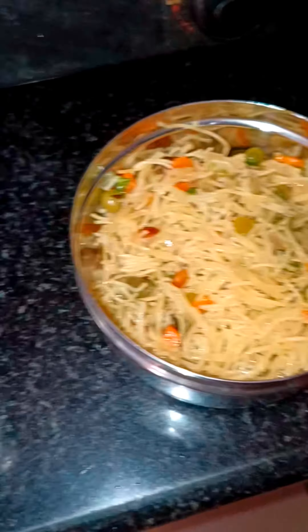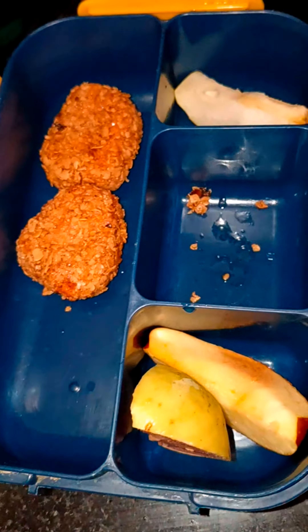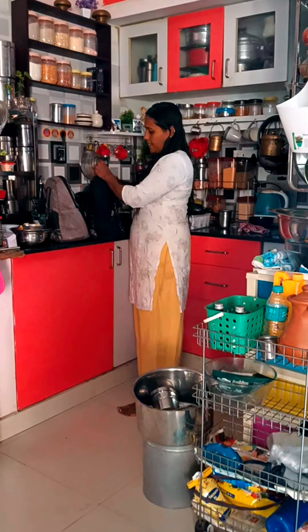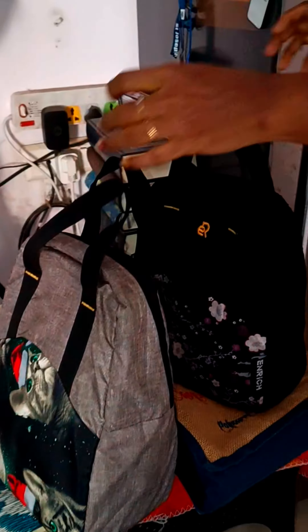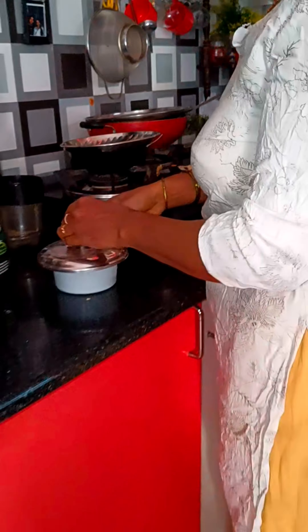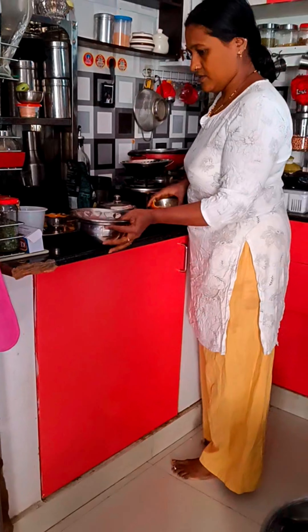I made a breakfast snack for chicken nuggets. I made a dish of 4 eggs. I'm going to fry chicken and mix it in. I'm going to fry chicken for lunch and breakfast.